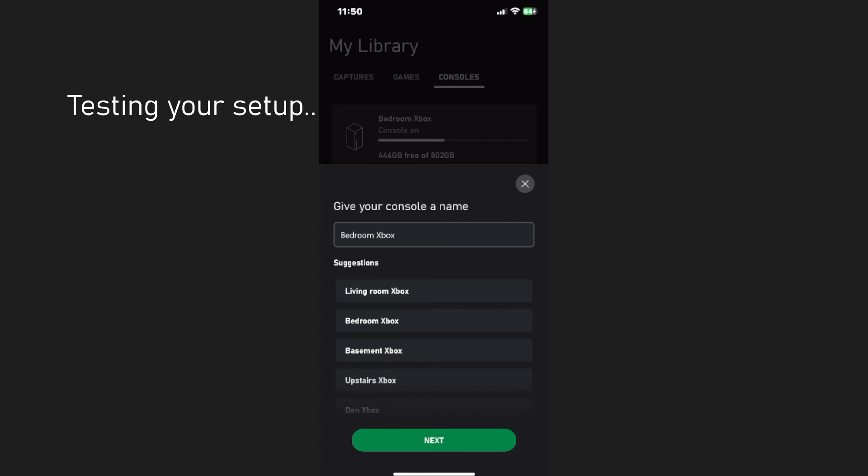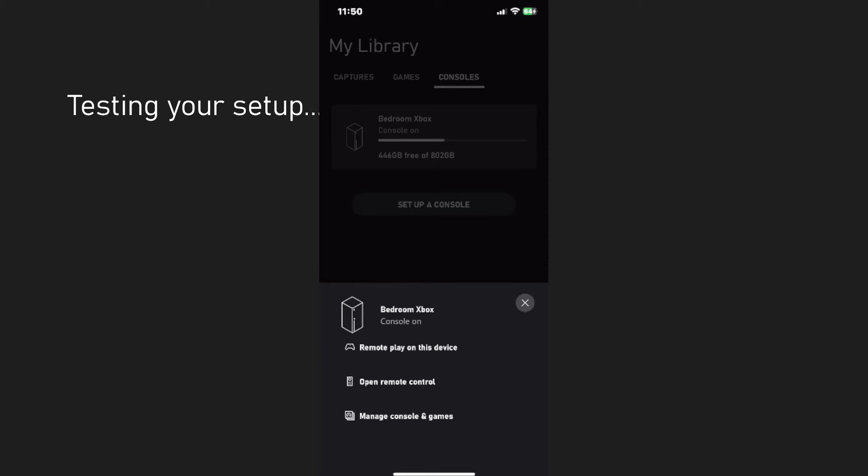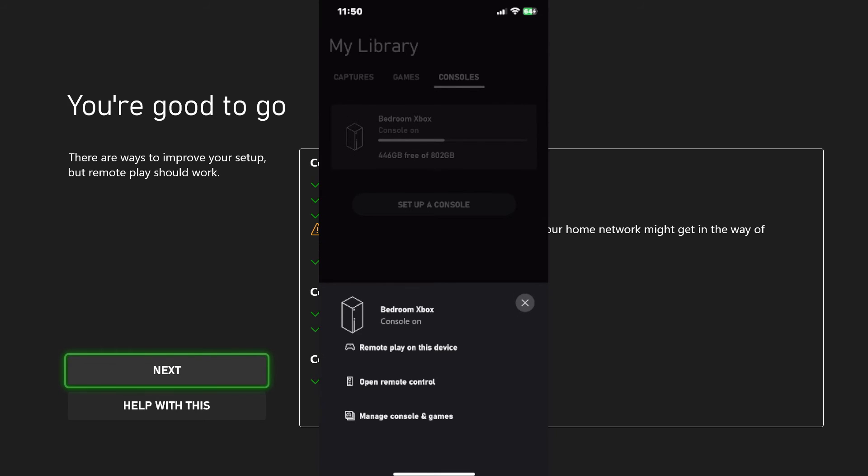In the meantime while that's working, I'm going to show you what it shows on the phone. It's just a matter of selecting the name for your console — I'm just going to go with Bedroom Xbox — and select Next. You'll see now we have all these different features, such as remote play, using the remote control, and managing the console and games.